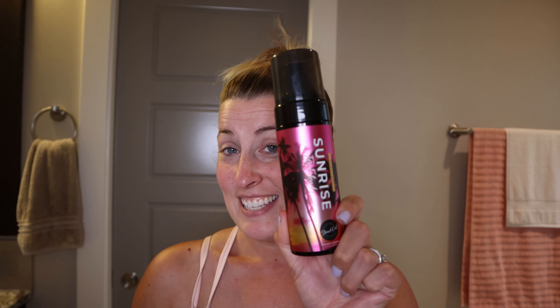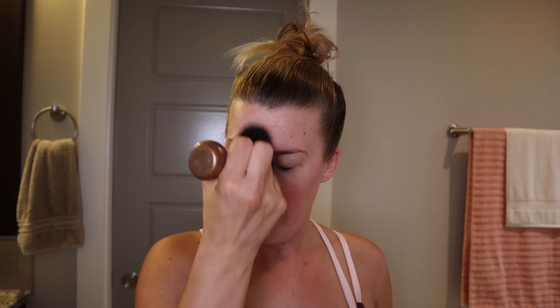Now it's all about face application. You can use the Sunset tanning mousse on your face if you want, but I personally don't like when my face looks super dark, so this is when I use the Sunrise. This is the clear moisturizing tan extender — it does have a little bit of color to it. I use a brush and apply it all over my face. You can also use this on your hands and feet. This is the product you apply every single morning to prolong your sunless tan and keep it looking super natural.